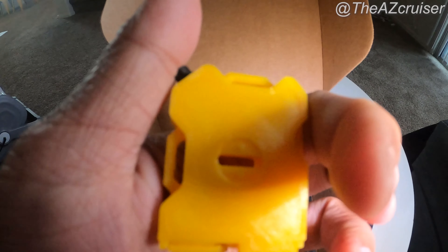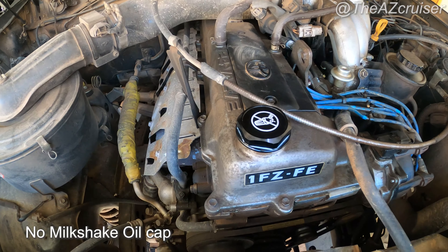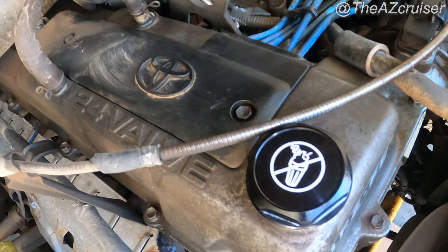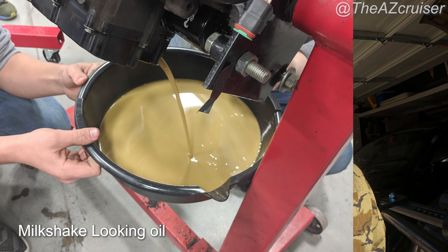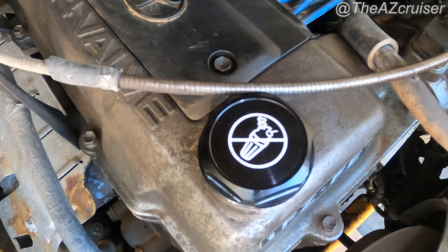I decided to zip tie it myself, but yeah that's just a little update for you guys on how it looks right now. And last but not least, there's also a 'No Milkshake' oil cap I got from Solvefunction. If you know anything about oil, you don't want any milkshake coming out — that's not a good thing. So it's a little play on that, it says 'No Milkshake.'